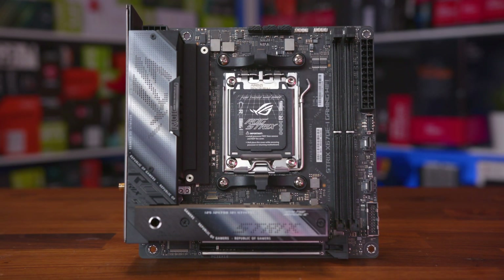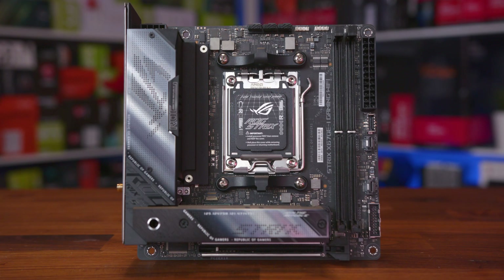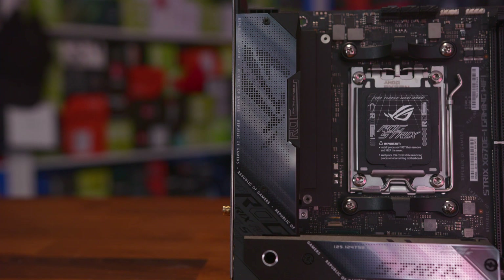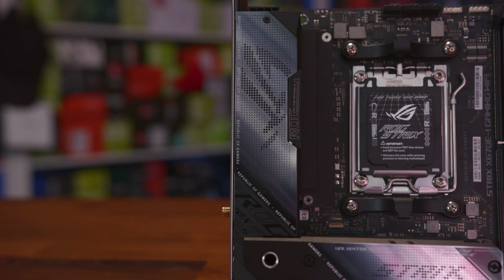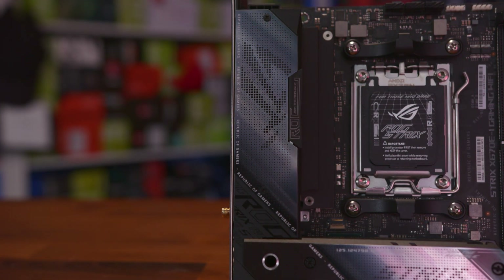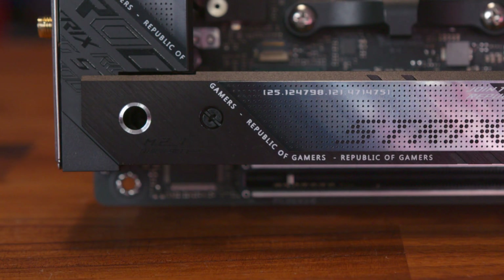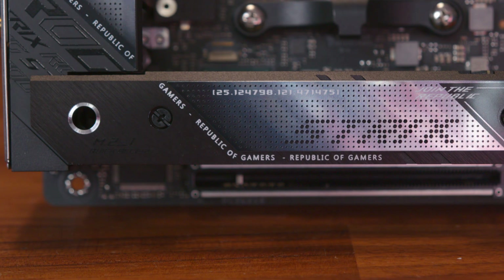So what about the design? Without a doubt, this is a really great-looking motherboard. It's unmistakably an ASUS board with the ROG OW-Eye logos, the words ROG and Strix splashed everywhere, and that dotted digital art design we've seen across much of their product range. It's quite a shiny board too, with the larger heatsinks on the left and lower sections looking like oiled steel.